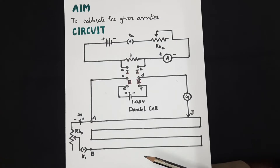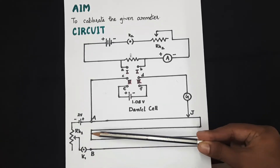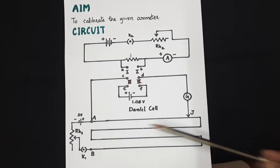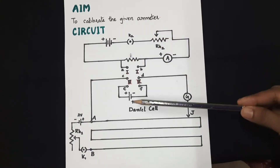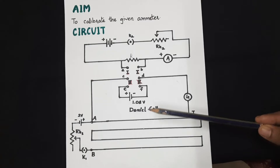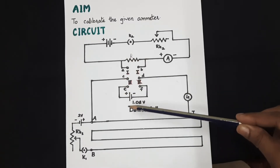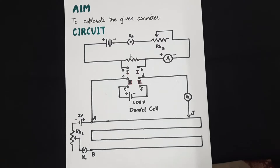Coming to the overall circuit: this is the primary. The rheostat of the primary circuit should be adjusted to a suitable value so that a definite current flows through the potentiometer wire, and you are not supposed to change the position of this rheostat till the end of the experiment. Then, this is the secondary. First, we introduce the key at the Daniel cell positions in the six-way key so that the known potential 1.08 V is applied to the potentiometer.